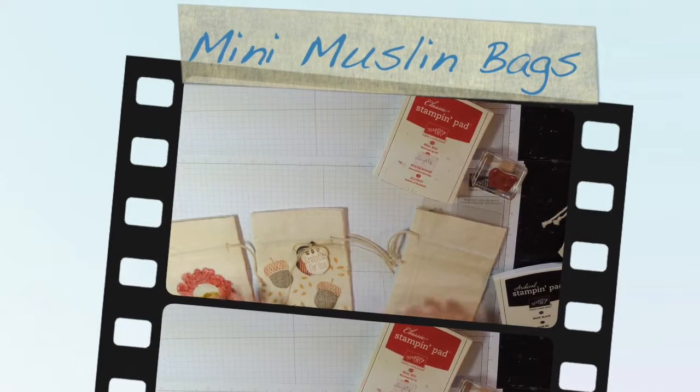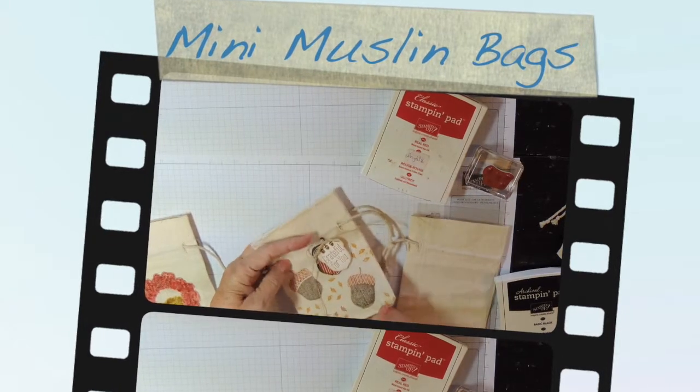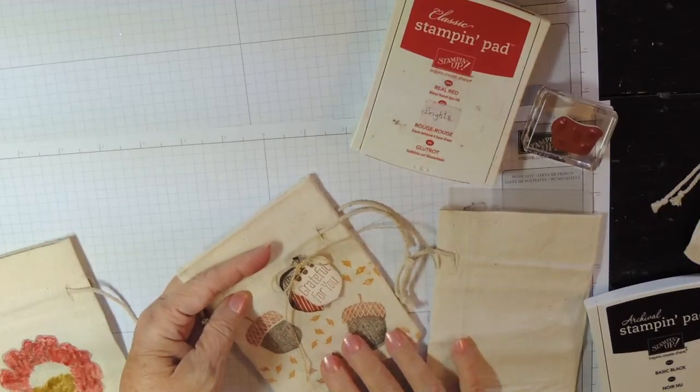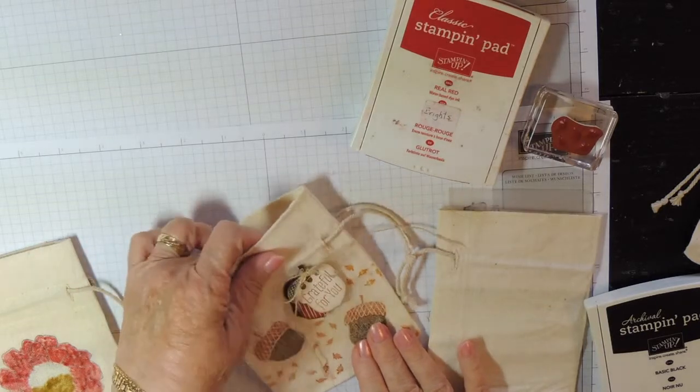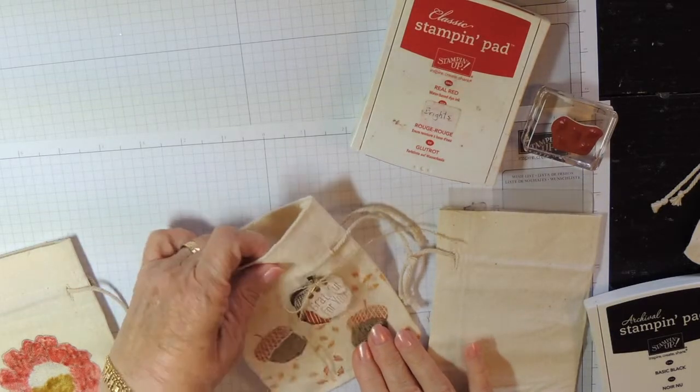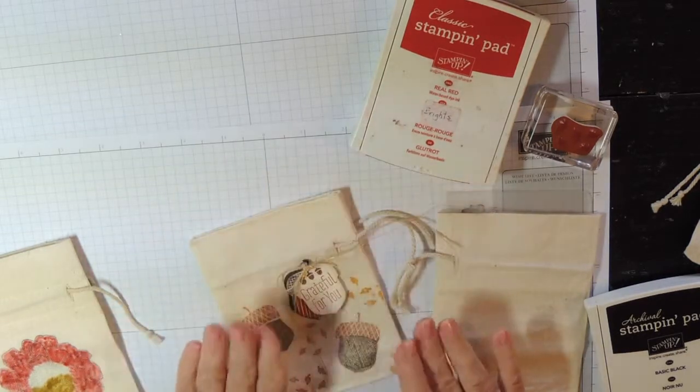This is Diane at dianescards.com and today I want to talk to you about our mini muslin bags. These are terrific — you can use them for so many different things. Fill with candy, fill with cookies, little gifts. At Thanksgiving you could put a name on them and use them for place cards. All sorts of things.